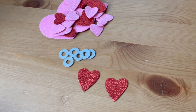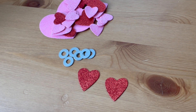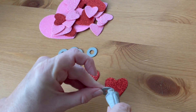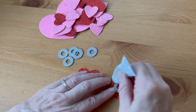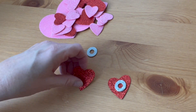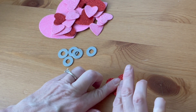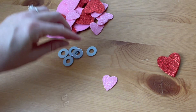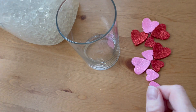Start by gluing something heavy between sets of hearts. I'm using washers here, but you can use pennies or something else that will give the heart some weight. Most directions I see for these type of floating object vases forget to tell you that you can't use lightweight objects, or they float to the top when you fill it with water. I'm using E6000 here, but if you have another glue that's waterproof and works with craft foam, use whatever you have.